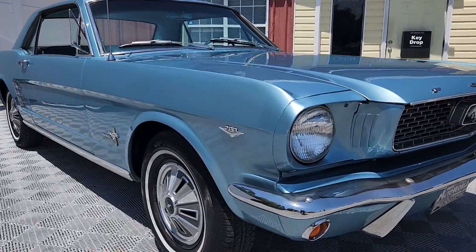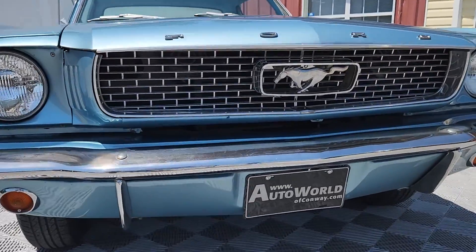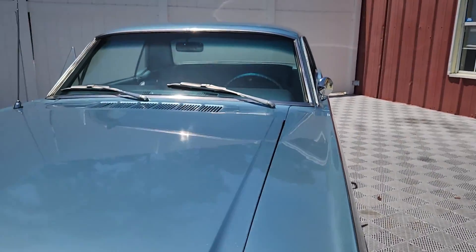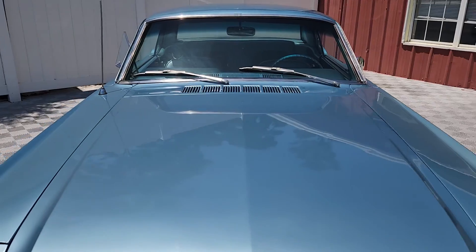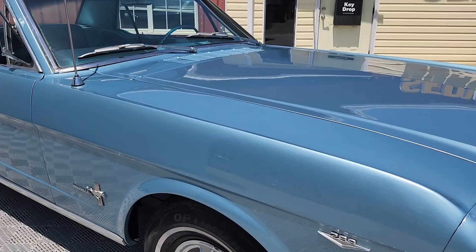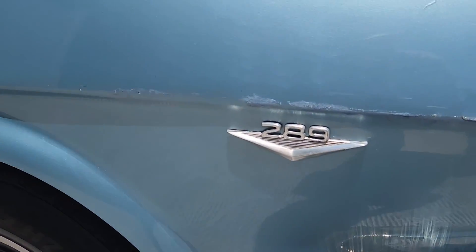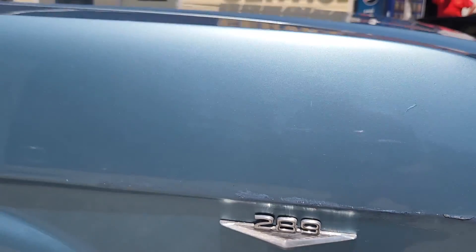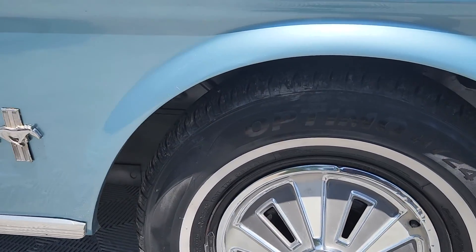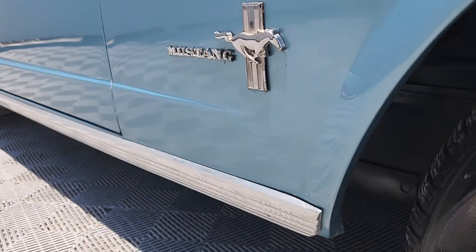Today we'll be previewing this beautiful 1966 Ford Mustang Coupe. C code car, meaning 210 horsepower 289 V8. This particular car is finished in paint code Y, or silver blue. You'll notice the 14-inch steel wheels with the 1-inch white wall. It's always been one of my favorite colors on these pony cars.